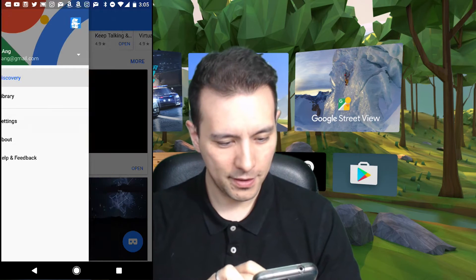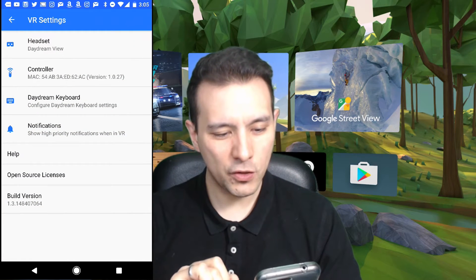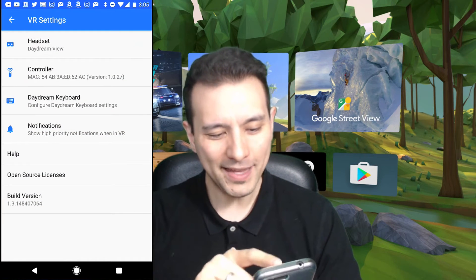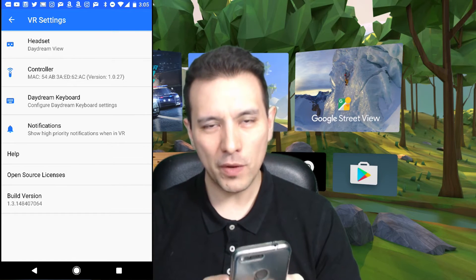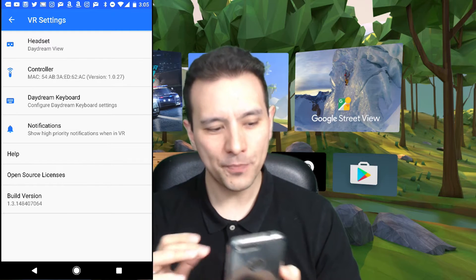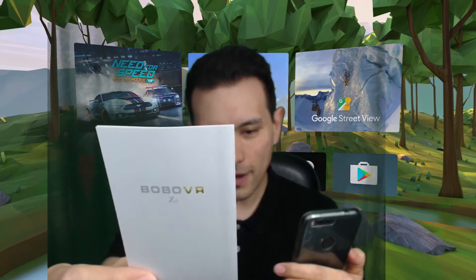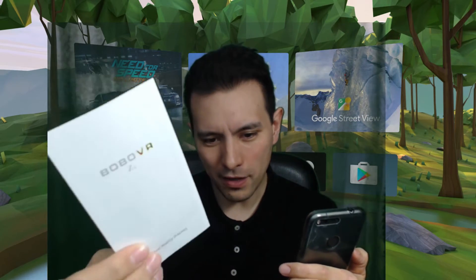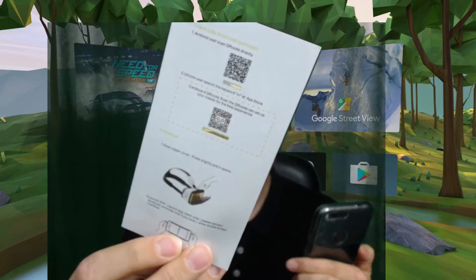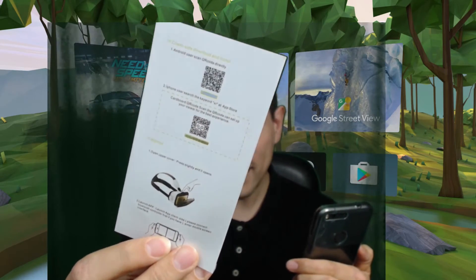It's actually fairly simple. You open up your Daydream app, then you go to Settings. In the settings you can see at the top — Headset — and at the moment it's still paired with the Daydream View. So in order to pair with any other device you will need the cardboard QR code that came with your headset. For example with the Bobo Z4 I got this little manual, and in this manual you can see the QR code for this headset.